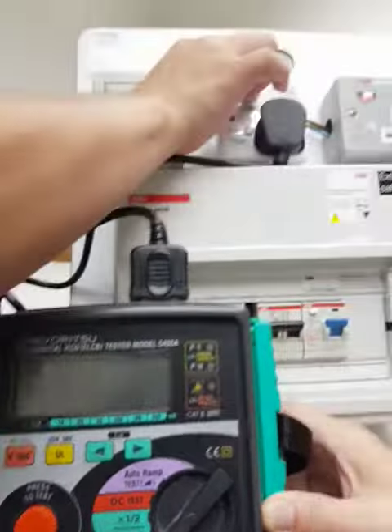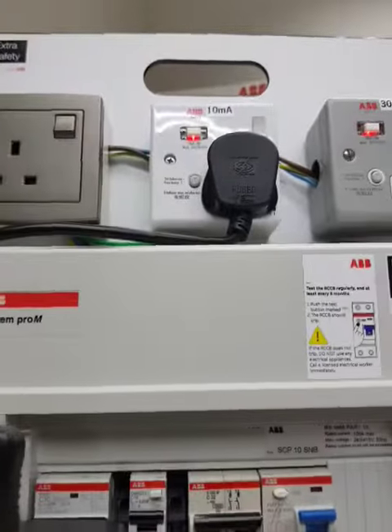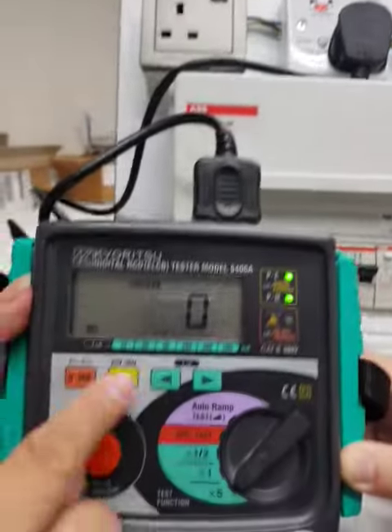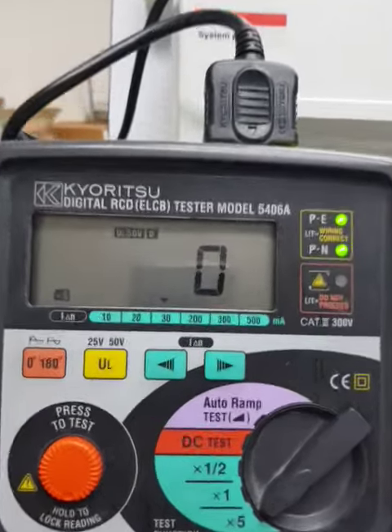On again, re-testing. 10mA re-test. Higher — 30, times 5, 150mA testing.